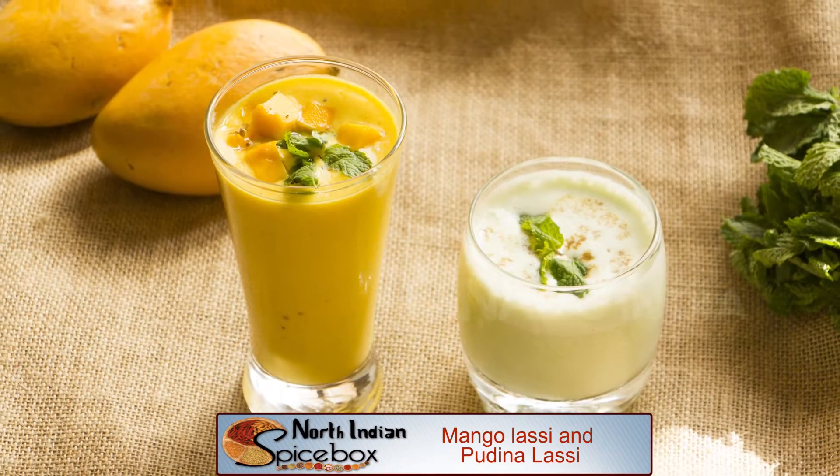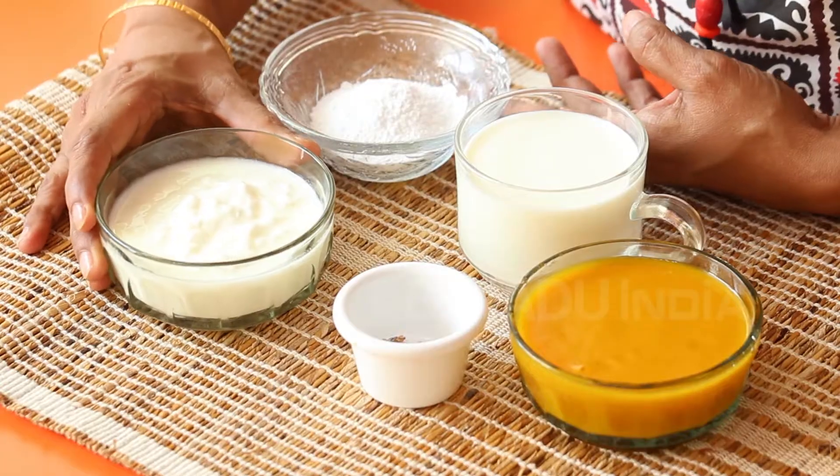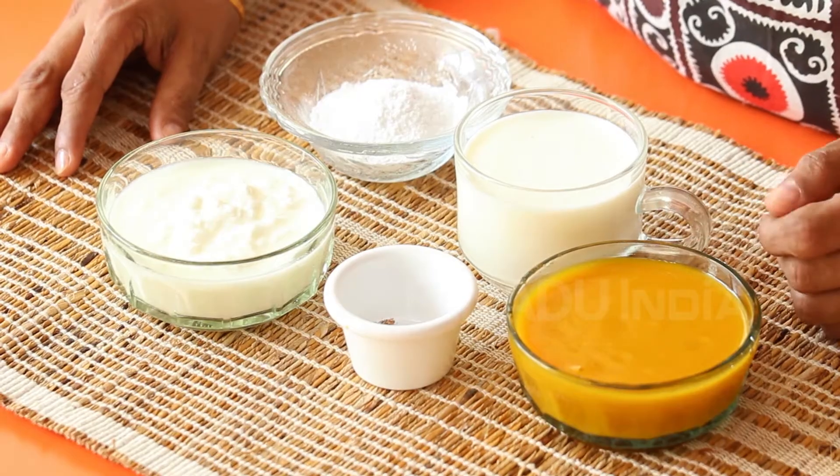We will start by making mango sweet Lassi. To make sweet mango Lassi, we will require a quarter cup of powdered sugar — regular sugar will work just as well — one cup of curds, one teaspoon Elaichi or cardamom powder, half a cup of Alphonso or any mango pulp, and one cup milk.